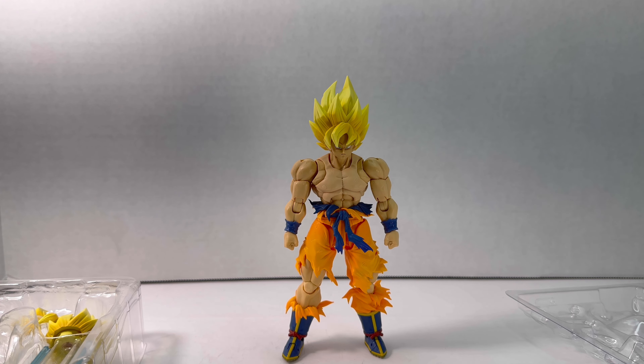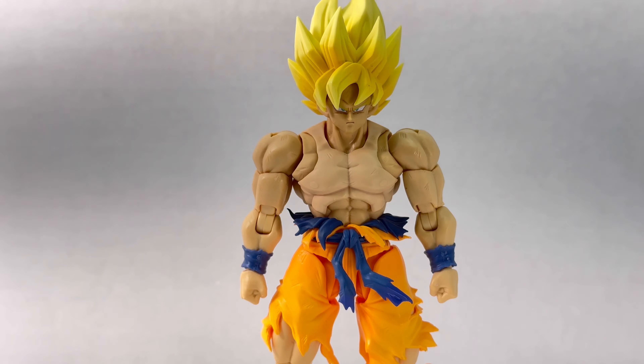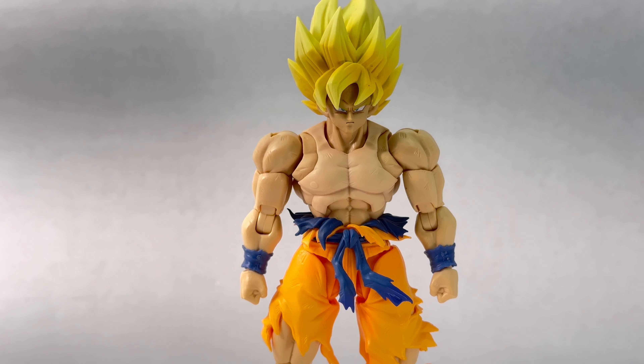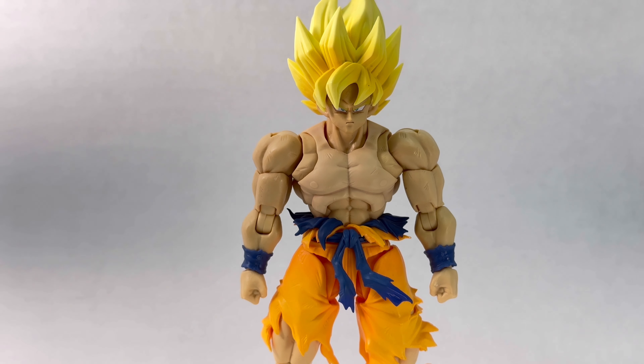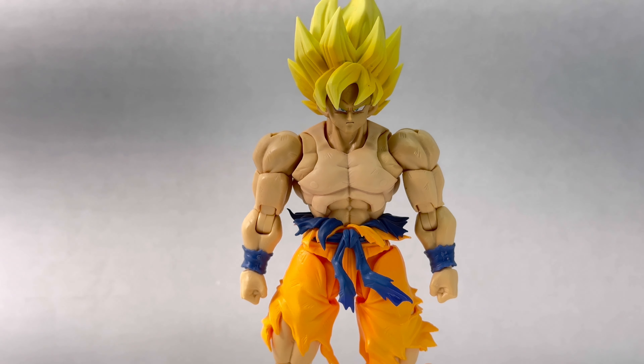I'm going to get a more zoomed-in approach so we can really get a good look at him. Going into details — right away this figure looks amazing, but we can see that the chest is lighter, which I have to admit is a little bit of a bummer. The positive is that in natural light you really don't notice it that much. I'm using harsher lights so you all can see the details better.